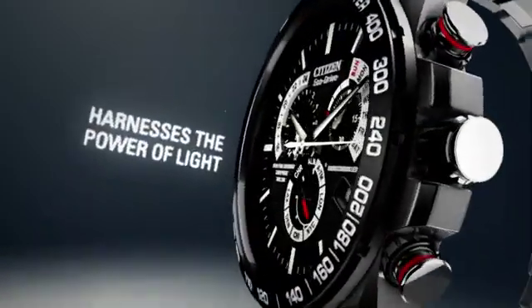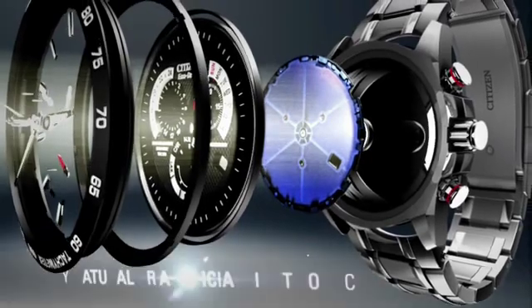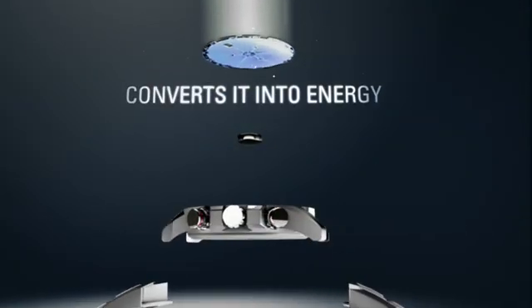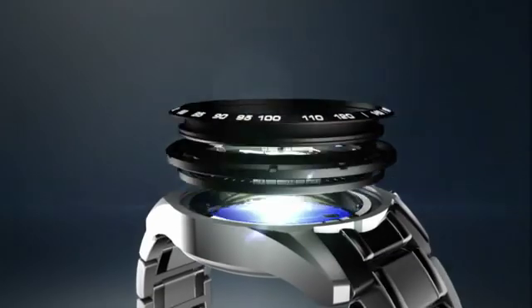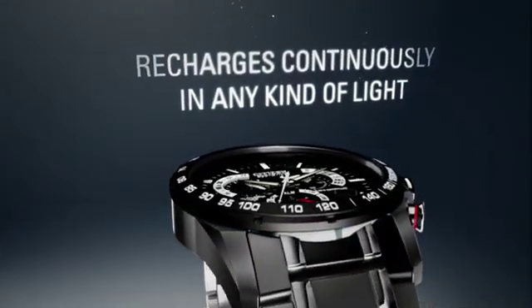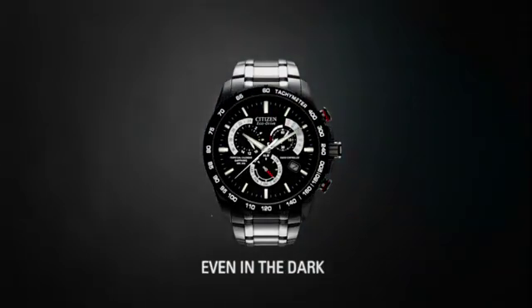Citizen EcoDrive harnesses the power of light from any natural or artificial light source and converts it into energy, stored in a rechargeable lithium-ion cell. It recharges continuously in any kind of light to run forever — even in the dark.